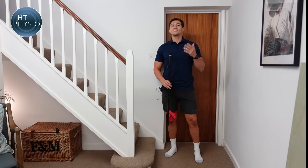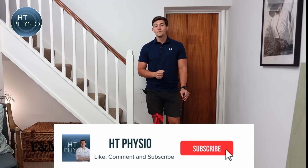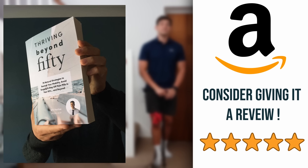And that's how to safely use a walking stick on the stairs. I hope that's been a useful video for you. If it has, please hit like, subscribe to the channel, and leave a comment below. If you want to get more from me, you can pick up a copy of my book — it's called Thriving Beyond 50, available on Amazon using the link below. Please consider leaving a five-star review if you enjoyed it. Thank you so much for watching, and I'll speak to you on the next episode.